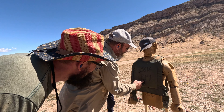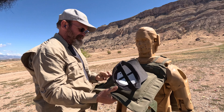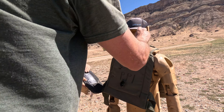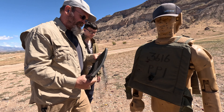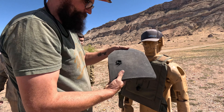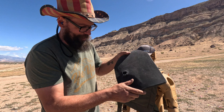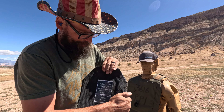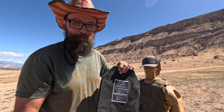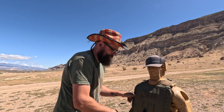Did it stop it? Let's pull it out — it didn't go all the way through. That would have hurt like hell. That's the 7mm Rem Mag — it's got a good hole but it did stop it. It would have hurt though. We're gonna move on to a more intense gun.